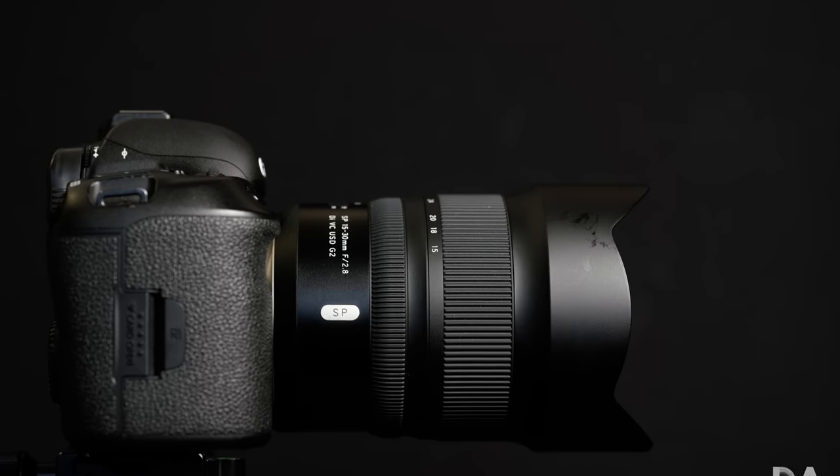When Tamron announced the G2 version, I was certainly interested in seeing if they were able to improve upon what I perceived as some real flaws with the original lens — things like lateral chromatic aberration and whether it can handle side-angle flare better — while continuing to build on its strengths: very good sharpness, excellent contrast, micro-contrast, and what I consider some of the most Zeiss-like color I've seen from a non-Zeiss lens.